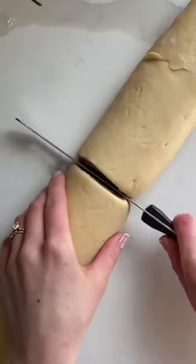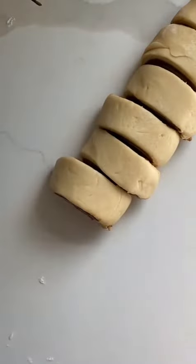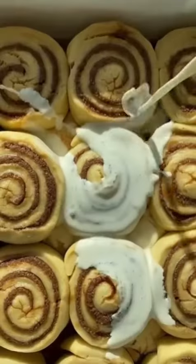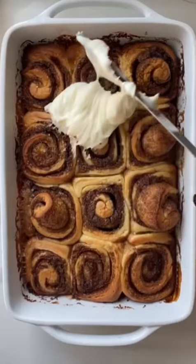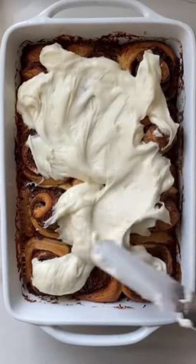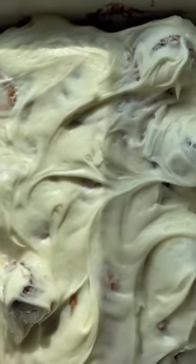Use a serrated knife and cut into 12 pieces. Place the cinnamon rolls in a slightly greased baking dish and let it proof for about 30 more minutes before pouring half a cup of heavy whipping cream and baking at 375 for 25 minutes. Top with your favorite cream cheese frosting and enjoy the best and fluffiest cinnamon rolls you'll ever have.